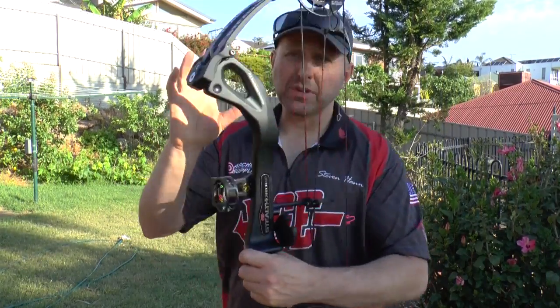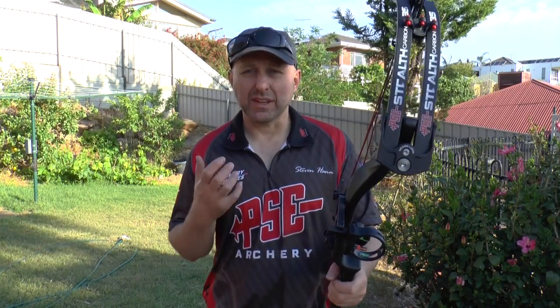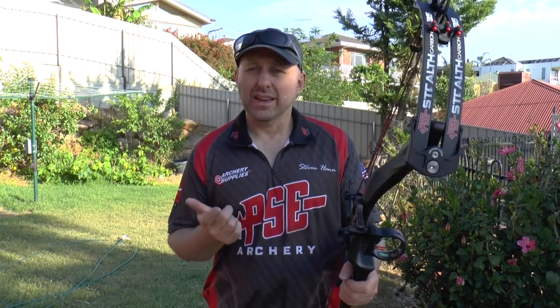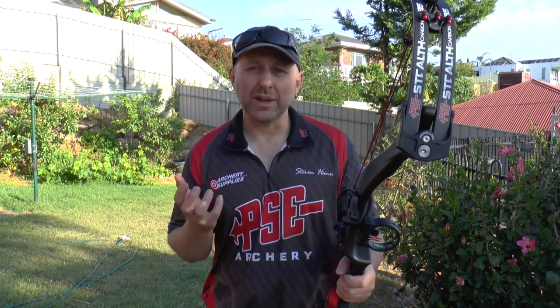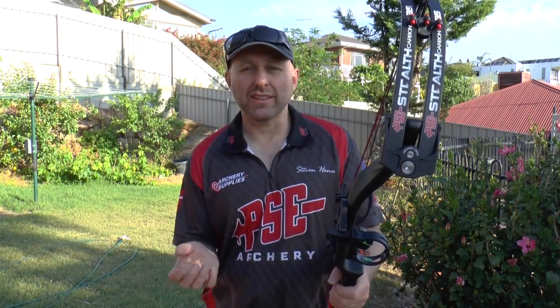The problem with the Hoyt and other carbon bows on the market is they're not particularly light. The Hoyt weighs about 4.1 from memory. It's an aluminium tube design and they wrap carbon around it — in fact with the Hoyt, a large percentage is still machined at the top end. So the bow itself is not particularly light, and the advantage of a carbon riser is basically taken away. What you want from a carbon bow is something nice and light, not affected by heat, that absorbs shock and vibration, and is super strong.